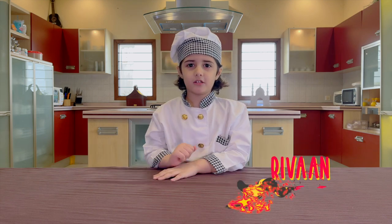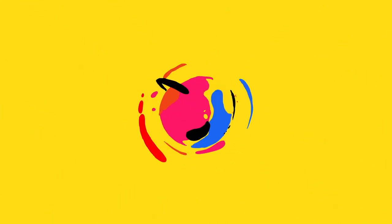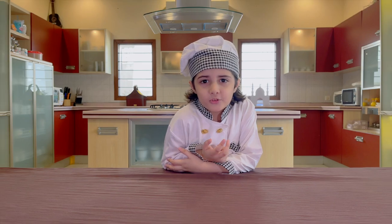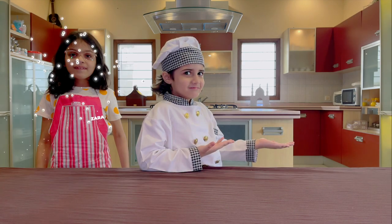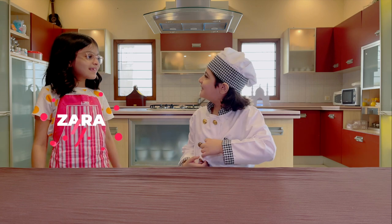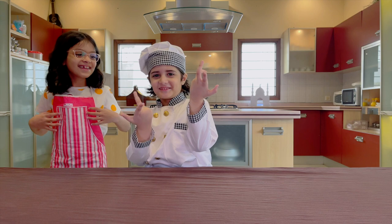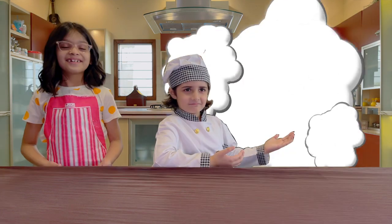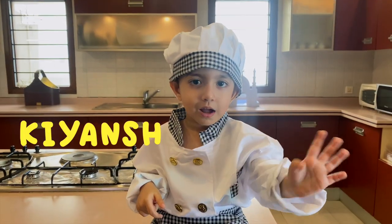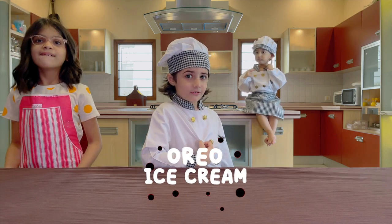Hi, my name is Ruan and you are watching my cooking show. Today I have two guests. Today we three are making ice cream. So let's start.